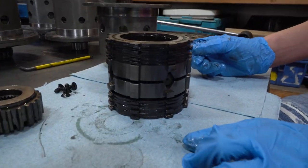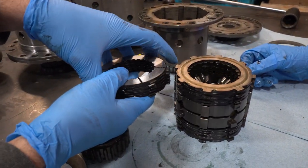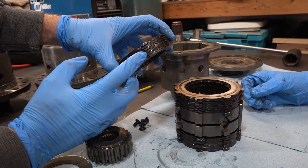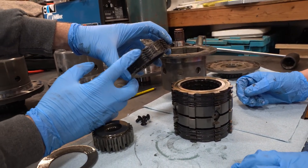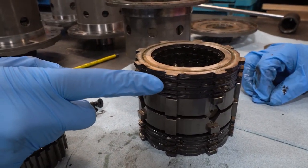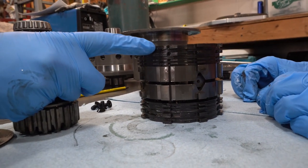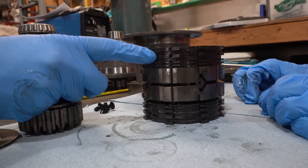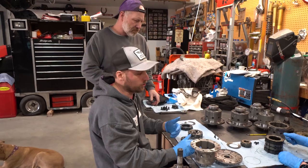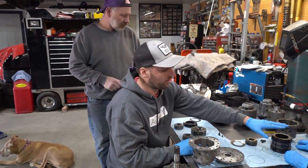If you look at the two clutch stacks side by side, notice every other steel disc — it goes steel, friction, steel, friction, steel, friction, all opposites on the factory unit. If you look at Tiffany's, they're only using half the plates — you can see they have steel to steel and friction to friction. What they're doing is actually disengaging half of the plates, which reduces your surface area, reduces your friction, gives you a lighter breakaway, and gives you a lighter overall torque. That's what we were hoping they were doing, because this is something we can do without buying additional pieces.